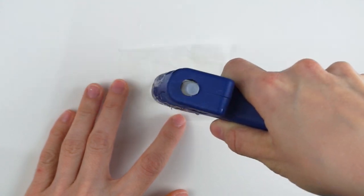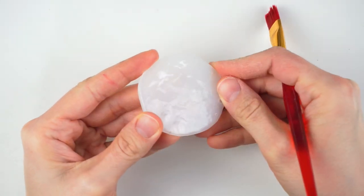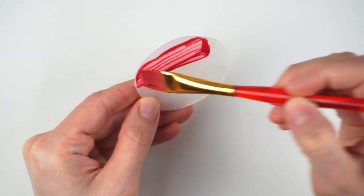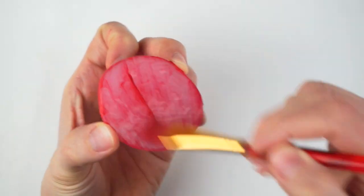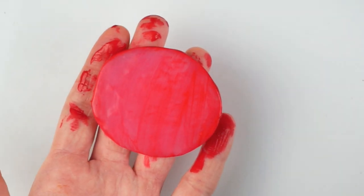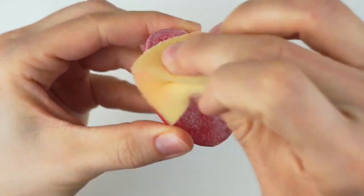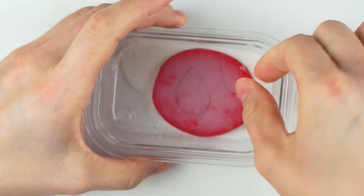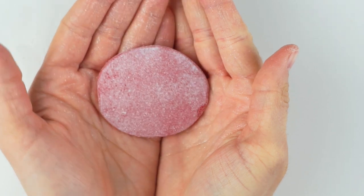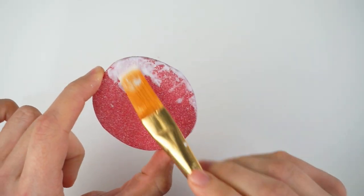For the reindeer nose, I decided to make it with hot glue, but you could also use clay. I simply made a huge oval of hot glue, then added a few layers of red paint. Cover your gummy nose with Mod Podge before dipping it in fine glitter for the fake sugar. Once the glue is dry, add another layer of Mod Podge on top to seal the glitter in.